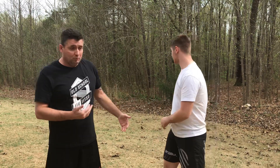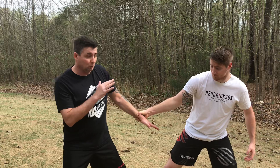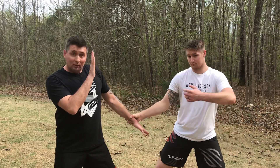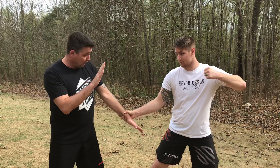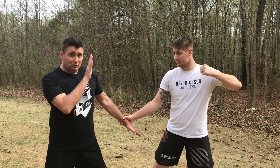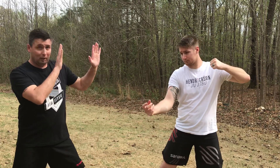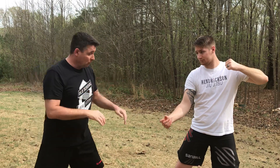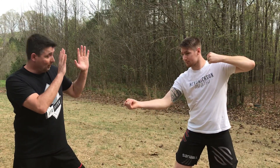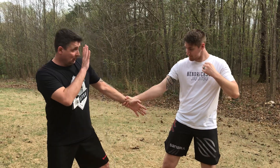So the first thing — I'm standing here and he may come up beside me and grab my wrist. If he tries to pull me somewhere, I want to keep my base so I don't lose my balance and fall down. My other hand is up protecting myself, because I'm not so much worried about him grabbing my wrist — I'm worried about him punching me in the face. A lot of times when I put both my hands up I can just break the wrist grab right here very easily.